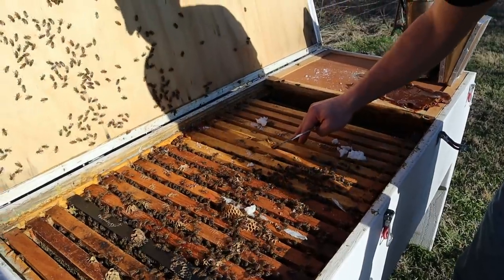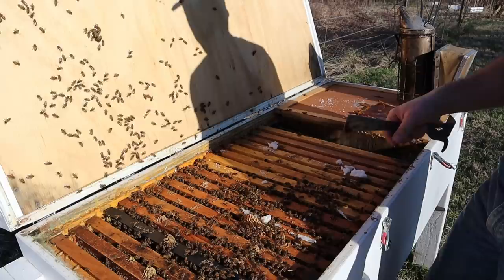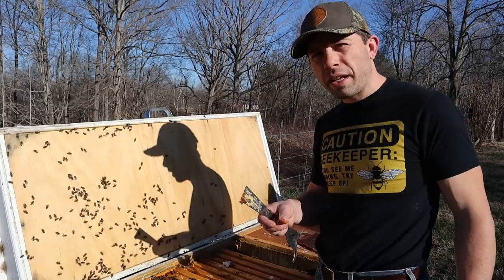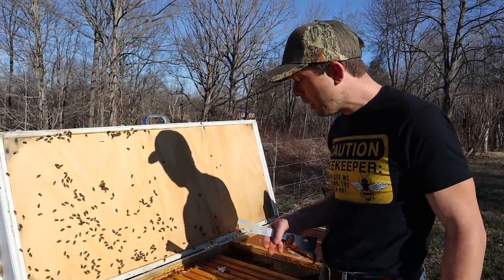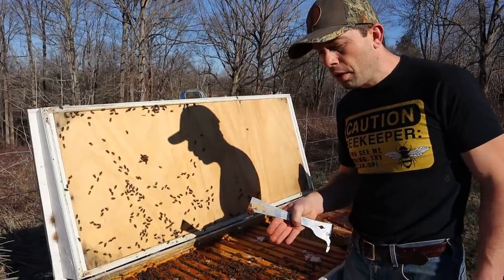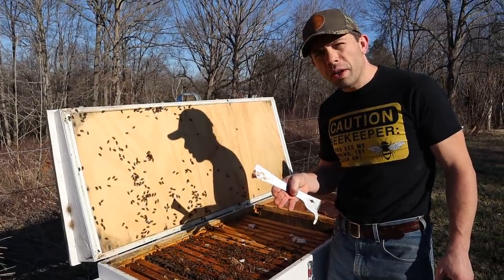I can see capped honey on these edge frames — there's capped honey over here too. This hive has everything it needs, and I told several of you that this hive was going to make it through winter because I knew it had a young queen that was laying really good. They superseded and replaced in July. I knew they had plenty of food, and we did alcohol washes before we went into winter and saw where the mite load was.